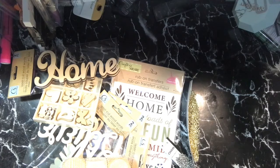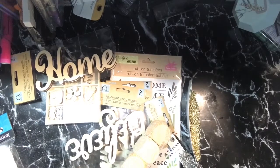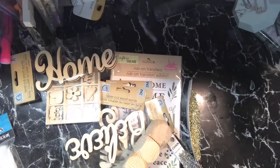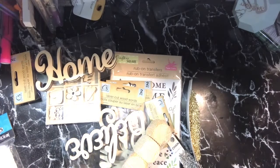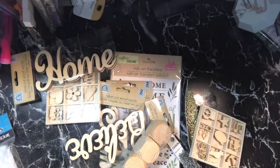Hello YouTube, this is Dawn from Dad2BeCreative and I am here with a small little haul. Thank you for stopping by and checking out my channel. I am here with a little haul — I just wanted one thing from Michael's.